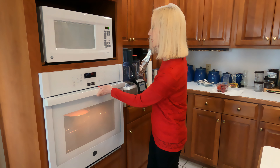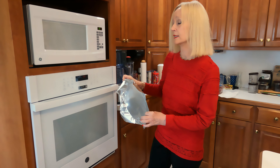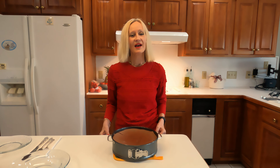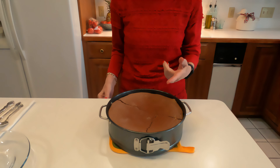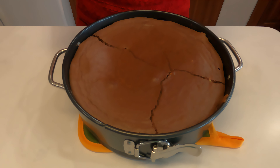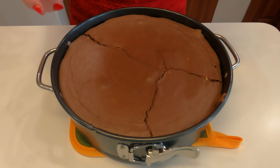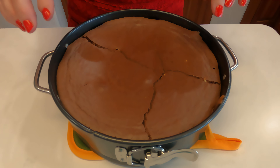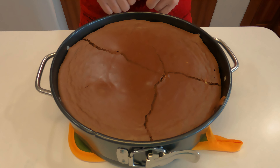Our cheesecake is ready to go in the oven. First I'm going to put a square of aluminum foil over the top. The reason for having this foil is we will have the oven at a pretty high temperature — it'll be at 400 degrees Fahrenheit for a while — so we're going to leave this on and prevent any burning on top for the first 10 minutes.